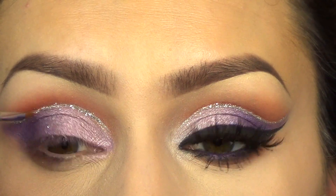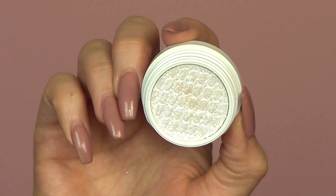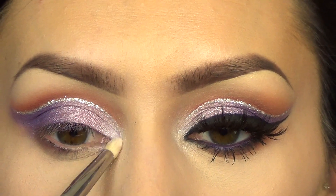Then with a small angled liner from Sigma, I just dusted off any glitter that was where I didn't want it to be. Then I took this ColourPop — it's like a white frosted color — in the inner corner. It's really not that pigmented, so I had to go over it multiple times.